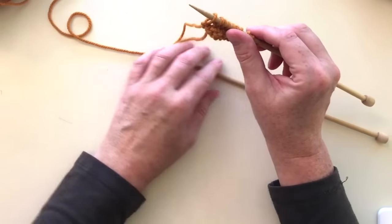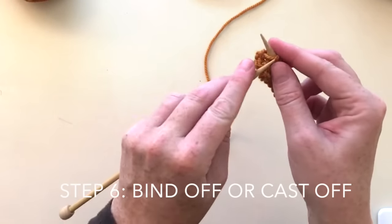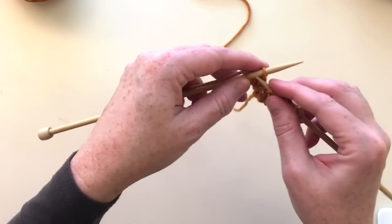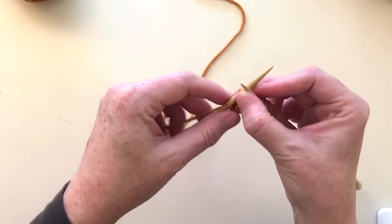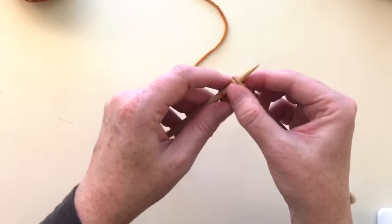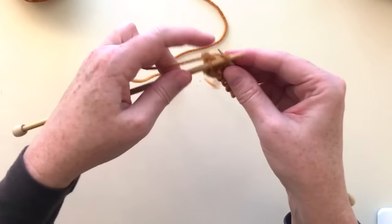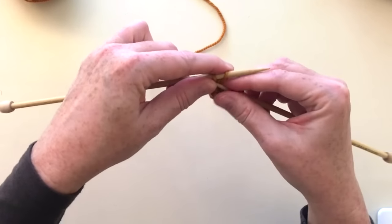Now I'm going to show you how to take the stitches off the needle — that's called binding off or casting off — and it's not much different than knitting, there's just one more step. We're going to go into the stitch, wrap the yarn around the needle, knit one stitch, then knit the next stitch. Now to get these stitches off the needle, take that first stitch you knit and put it up over the second stitch. Keep repeating that across the row. Try not to get too tight because if you're too tight your bind off will not look the same as the rest of your project.